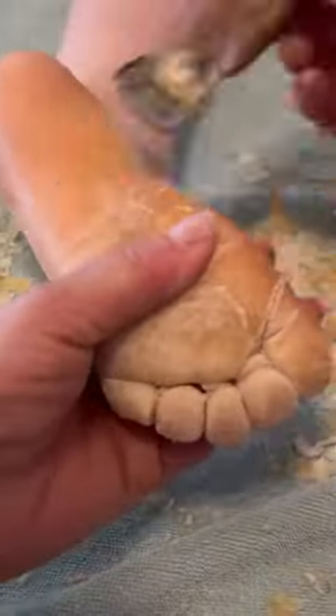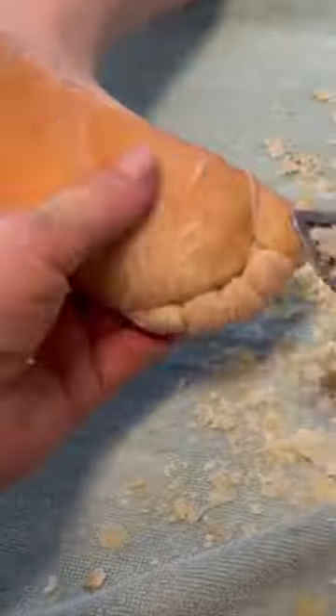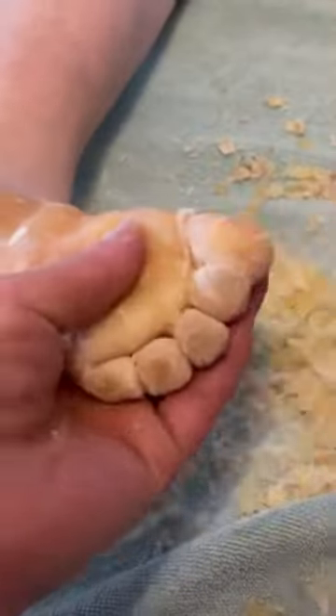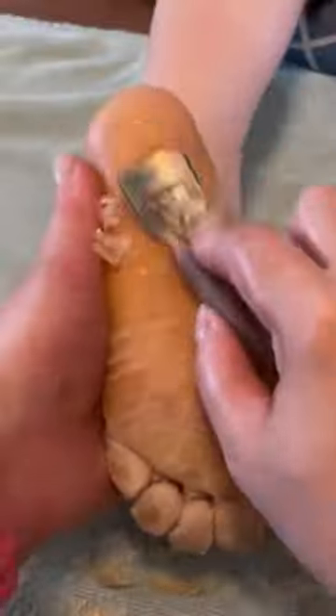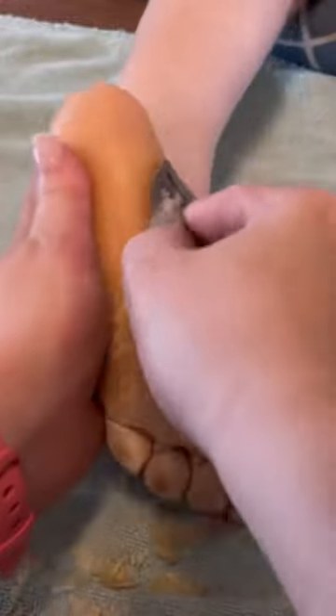Since my son is seven, he's younger and a lot more impatient. I tend to do a soak and scrape first and then shave, versus on my own feet I really just usually come in and shave. But also he doesn't want to do it as frequently as I do — he wants to shave his feet as infrequently as possible, and so I kind of have to coax him along.